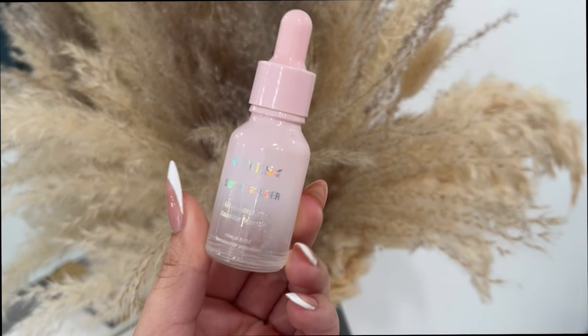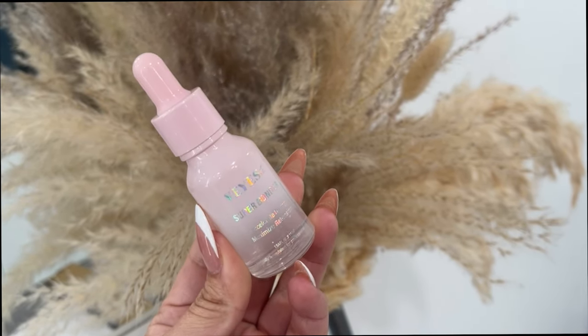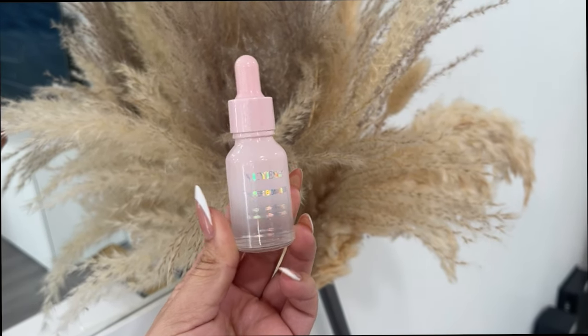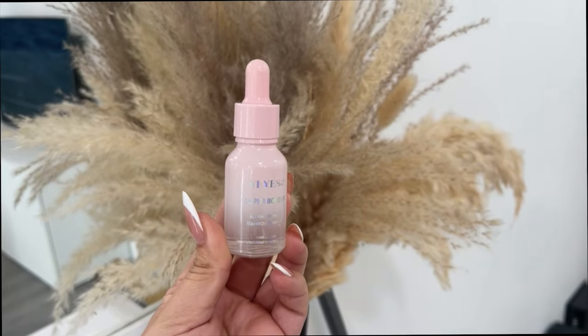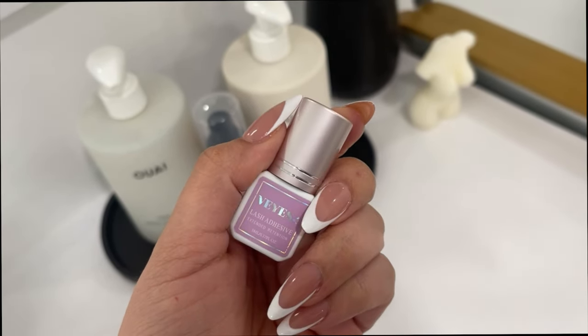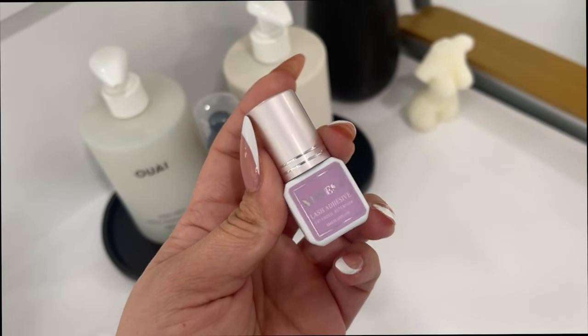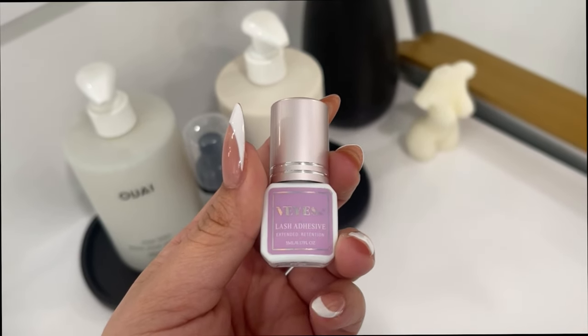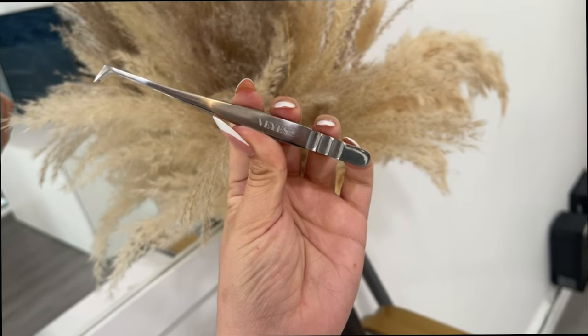Before we jump into this video, I have to show you guys some close-up product shots of the products we're going to be using. We're using our VI Superbonder to make our spikes — I'll explain that later. Our VI extended retention adhesive, you guys already know this is the go-to, this is just the GOAT right here. You need this adhesive, it's super affordable, and the retention is fire.